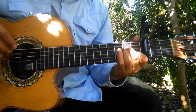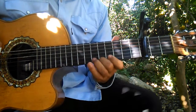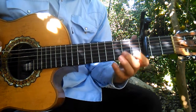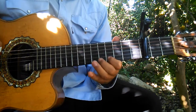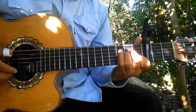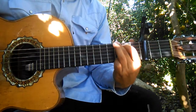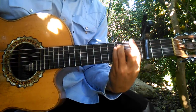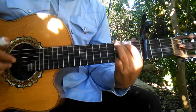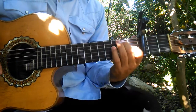Ese es el requinto. Y luego hace otro. Primera suelta, primera suelta. Entonces en esta parte: 'Oye esta canción que llevo, alma, corazón y vida, estas tres cositas nada más te doy. Como no tengo fortuna, estas tres cosas te ofrezco, alma, corazón y vida y nada más.'